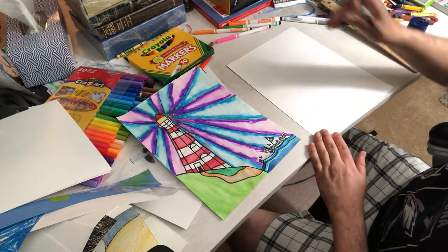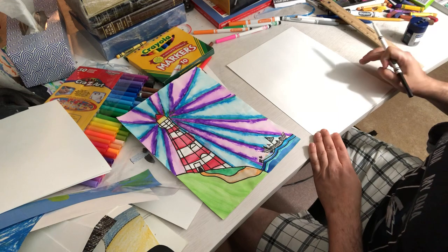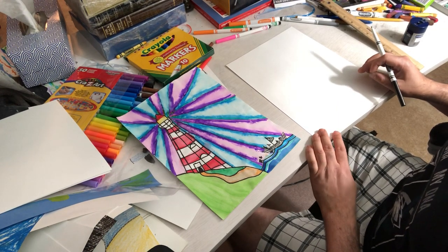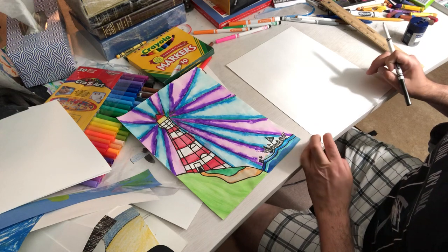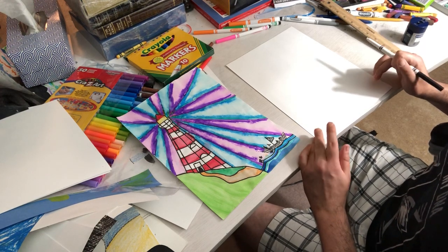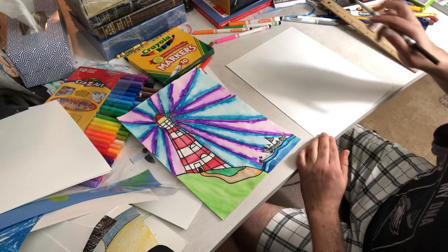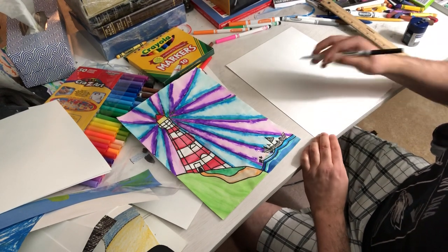As always, take your time. Pause the video as you need to, rewind it, fast forward it. Flip it upside out and look for hidden messages — just kidding, there's none of those. Anyway, let's get started.